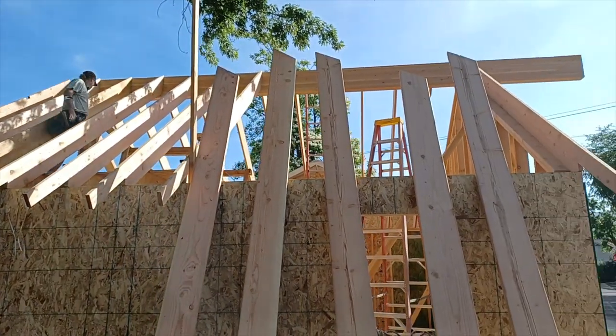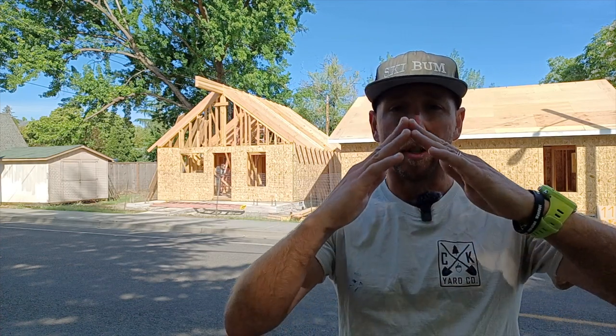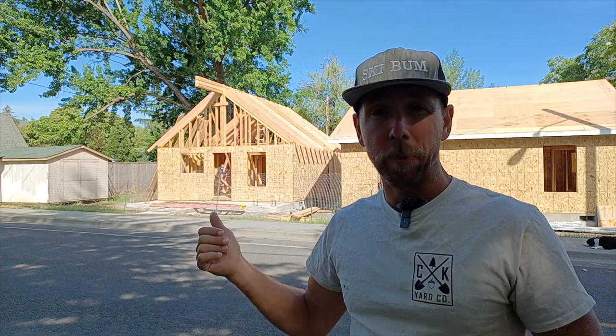The 2x12 roof rafters are 16 feet long and we cut a custom 2x6 tail on these. This is also a vaulted or cathedral ceiling, which means it's not a truss — there's a complete open area, no tension and compression cords. That way, when we go into a small space like this, we have volume all the way to the top.